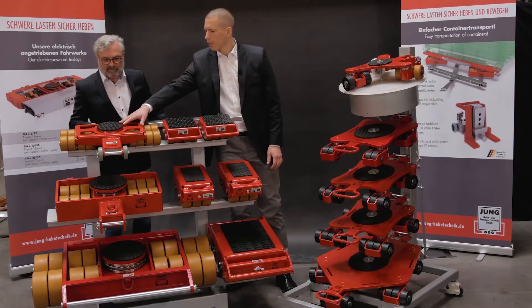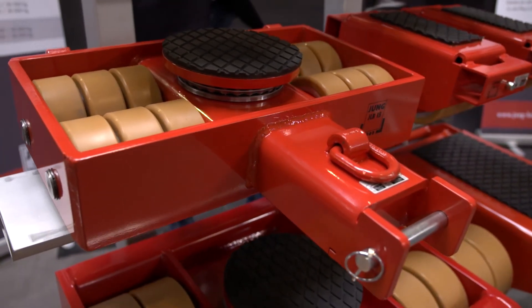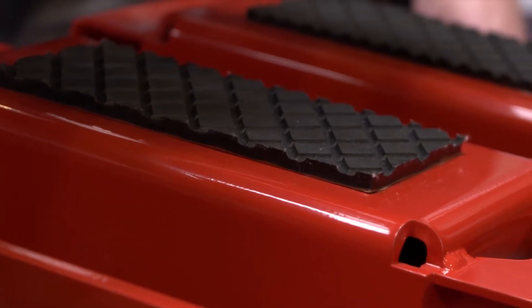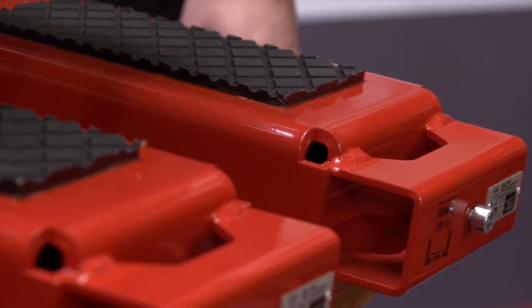In front we always have our steering transport trolley – a steering bar for a towing vehicle is attached there. At the back I always have the two rigid cassettes, the adjustable transport trolley, which is connected with a rod.